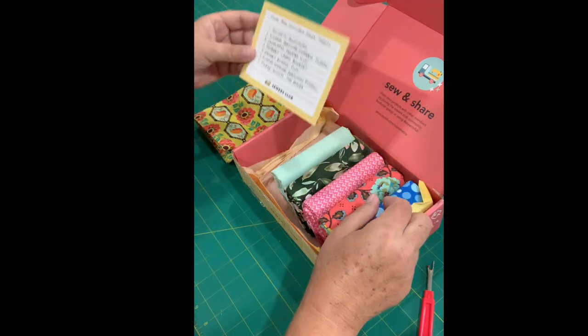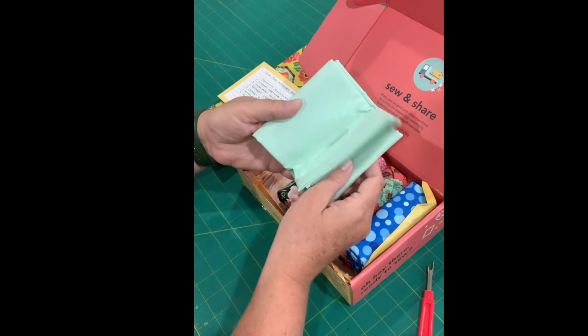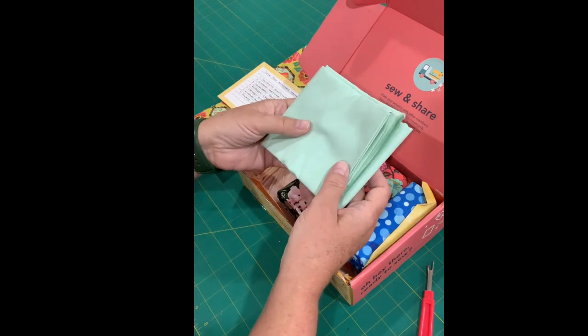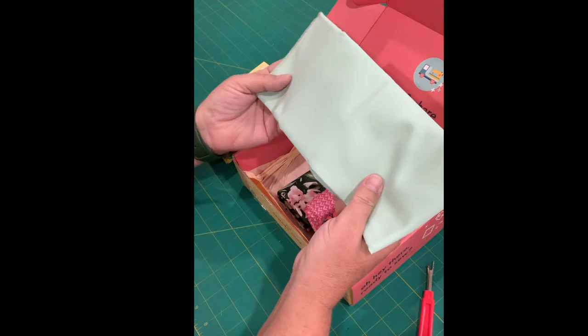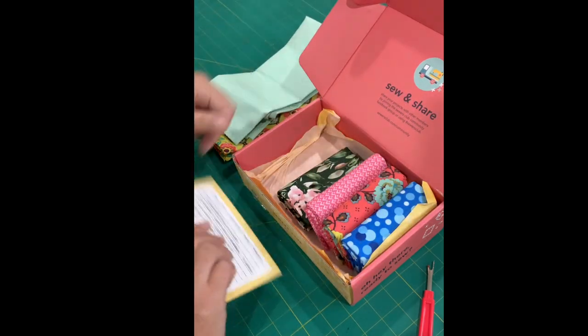Next up is Colorworks Frosted Mint — so a solid. You can always use a solid and this is a really pretty minty green one. I love that. A nice solid fabric. These are looking good together.